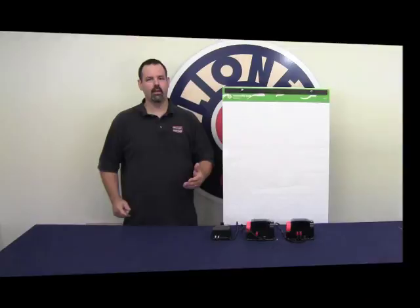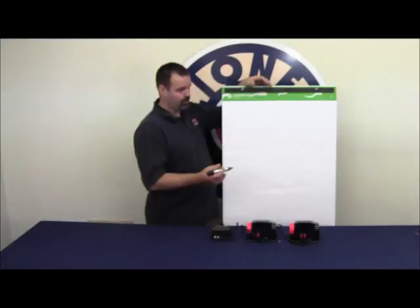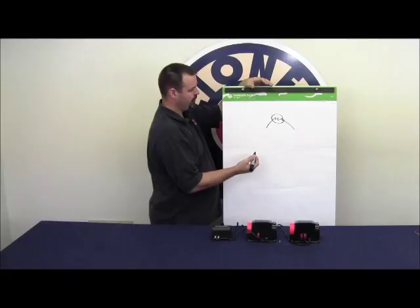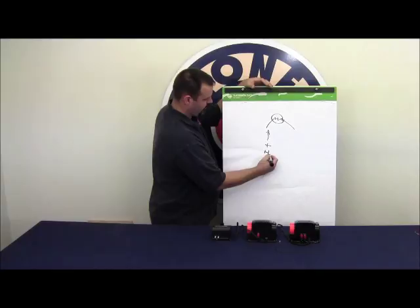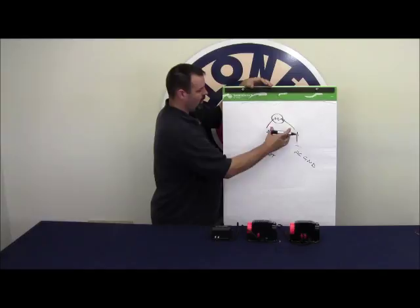I'd like to take a few moments and explain the importance of phasing your transformers. With a typical light bulb as a simple example — it has two leads. One lead gets positive or hot power when dealing with AC, and the other side, which is the return, gets minus or AC ground. When you have hot and ground powering the lamp, the lamp illuminates.